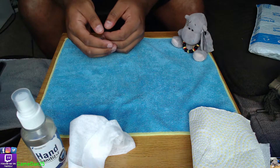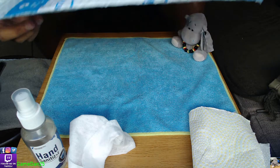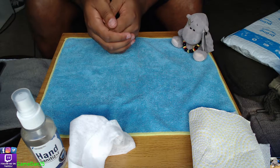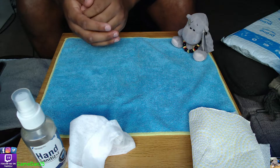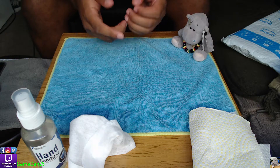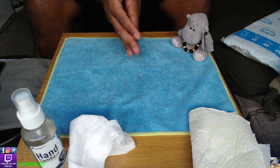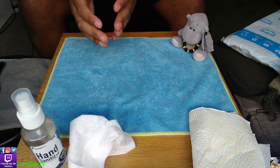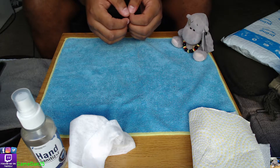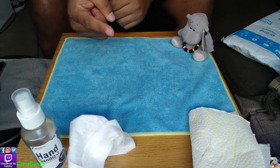Welcome guys to another unboxing video. I just wanted to say thank you for the subscribers and for the people that watch my videos, liking and commenting. I really appreciate it. This is going to be an Elgato unboxing.